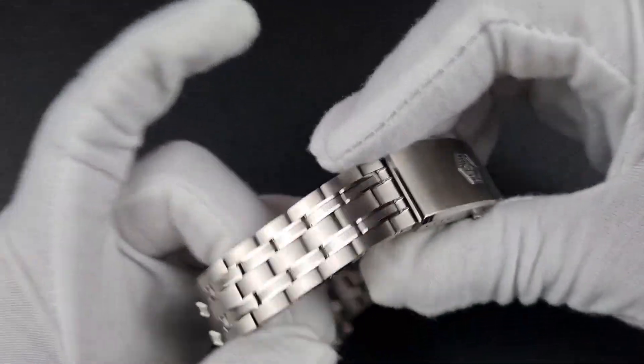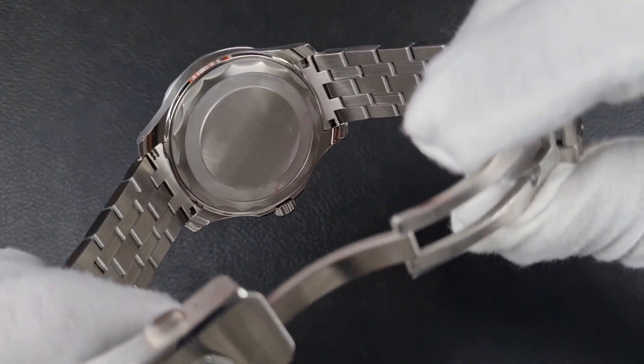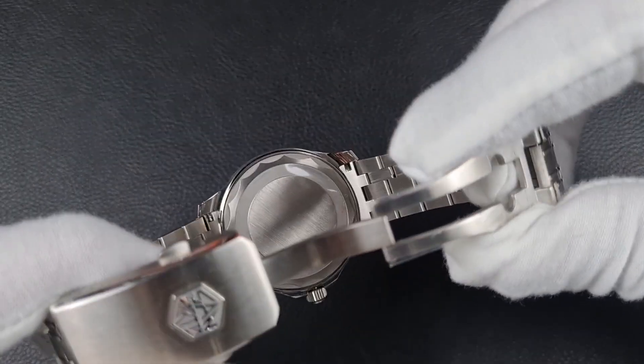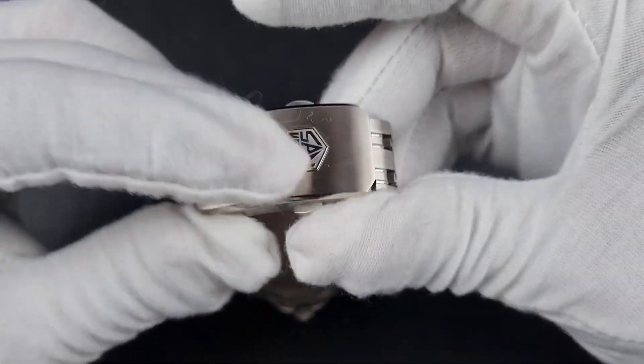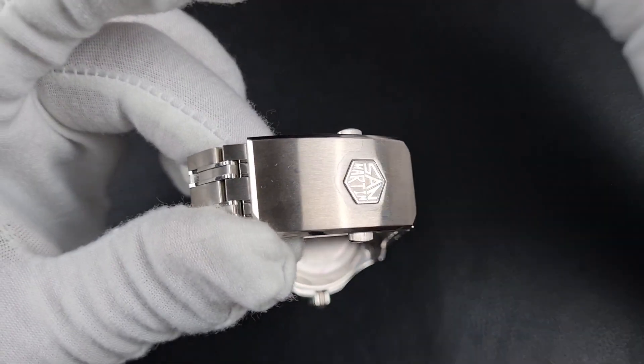On the case back, they've gone with a plain case back. They've been doing this for the last several models — I've kind of lost count — and I'm not really sure why they've moved away from having a logo on the case back.